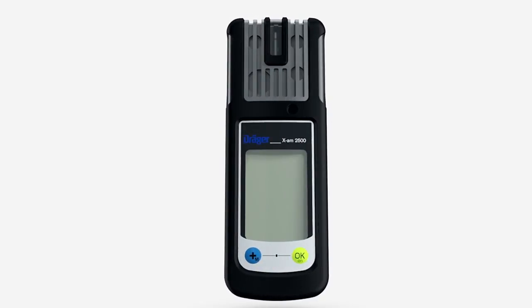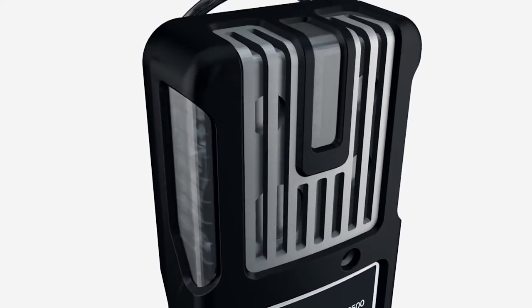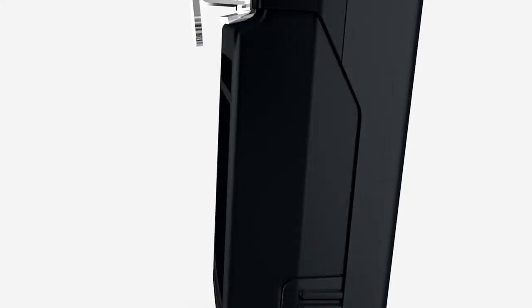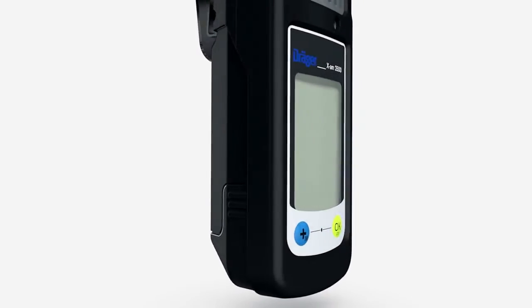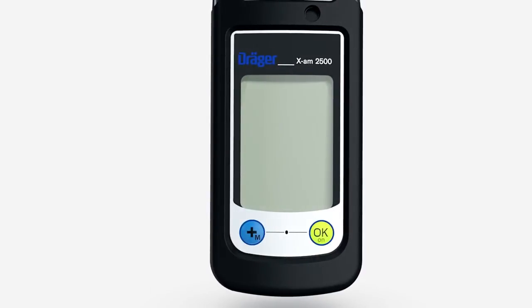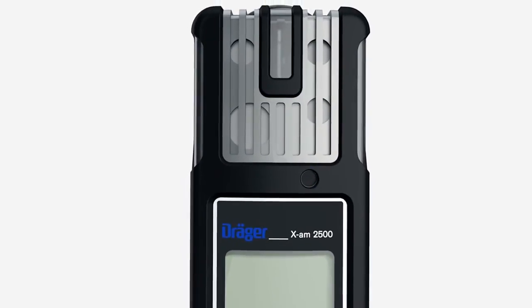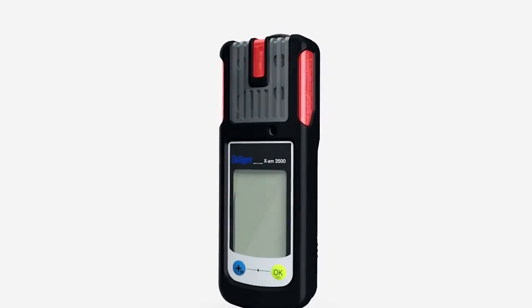The Träger EXAM 2500 is a handy, extremely robust device which can detect up to four gases simultaneously. It is fitted with a matrix display. Beneath the display are the plus key and the OK key. Above the display is a horn. On the left and right of the device, as well as at the top, are red LEDs.